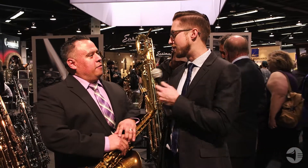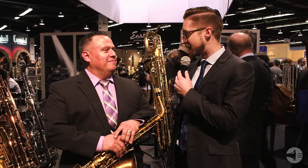Hey, welcome back. Dustin Yeoes here. We're on the show floor of the NAMM show 2018. I am joined by Ralph, who is director of operations for Eastman Music Company. Ralph, how are you doing this afternoon? Very good, thank you. Thanks for having us.